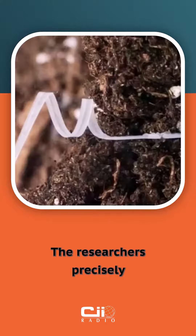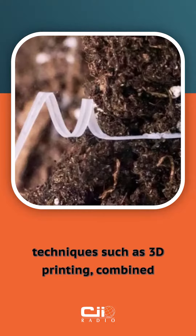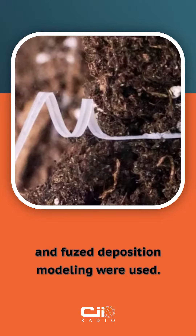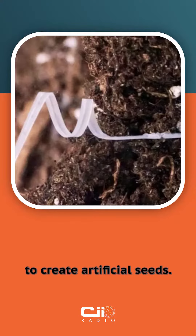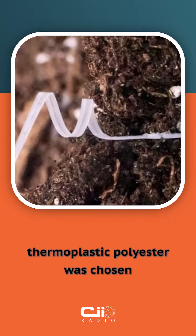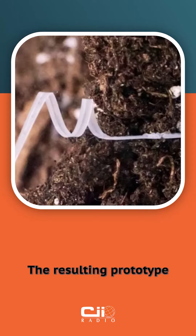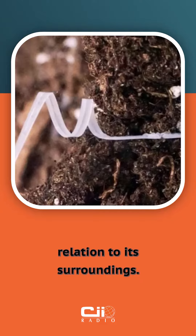The researchers precisely replicated the seed's natural ability to create an artificial robot. To mimic seed design, techniques such as 3D printing combined with electrospinning, electric power fiber production, and fused deposition modeling were used. The authors also investigated the best materials for absorbing humidity to create artificial seeds. A biodegradable thermoplastic polyester was chosen as the material for artificial seed creation. The resulting prototype demonstrated the ability to explore soil samples, as well as change shape in relation to its surroundings.